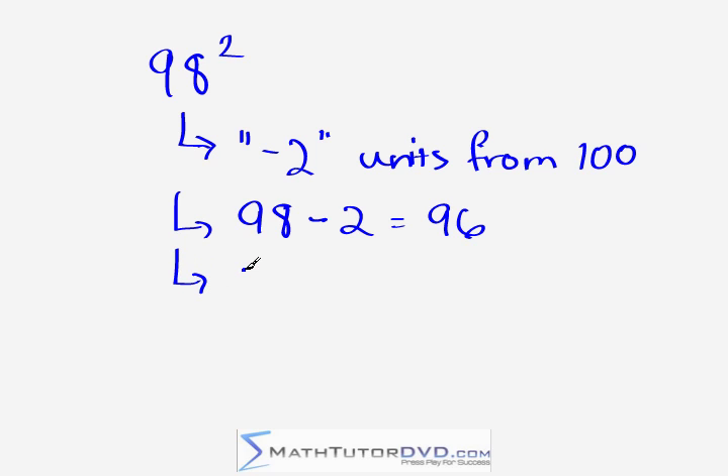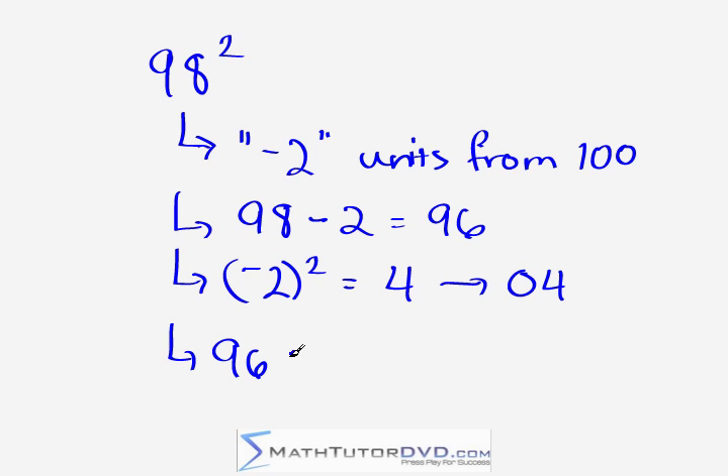The rest of the problem behaves exactly the same. We square negative two — because that's how many units we are from 100 — and we get four. Again, exactly as in the last problem, we need to think of it as two digits: zero four, because our base is 100. Now we put the two things together: 96 and 04, giving us 9,604.